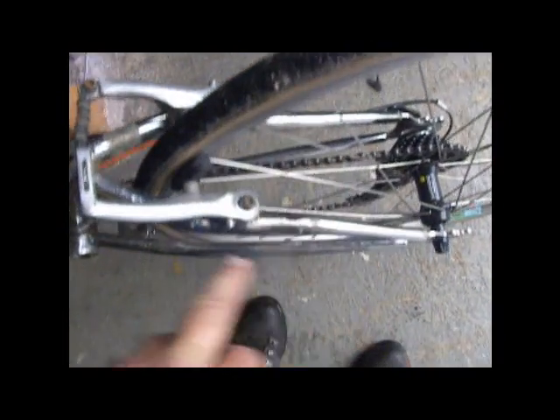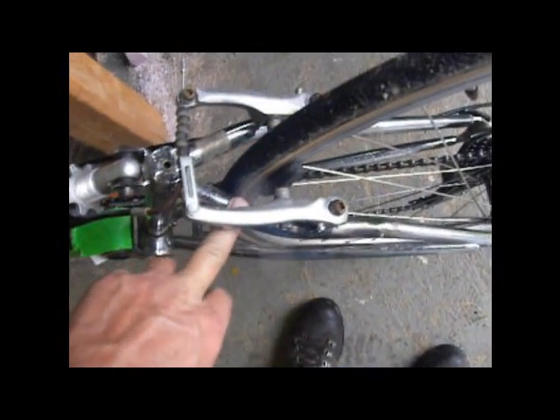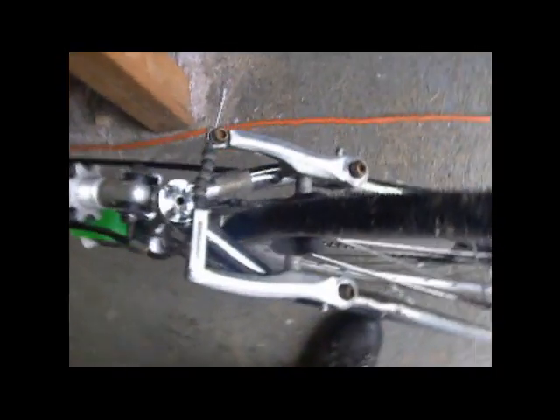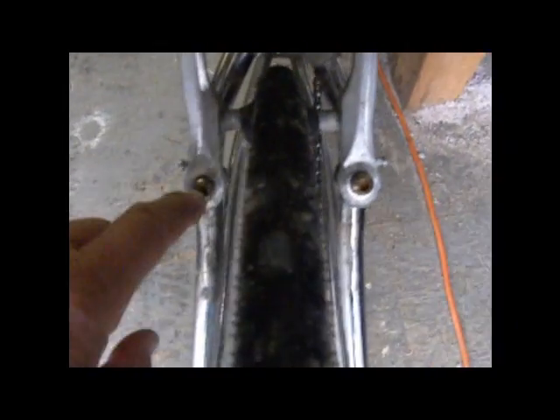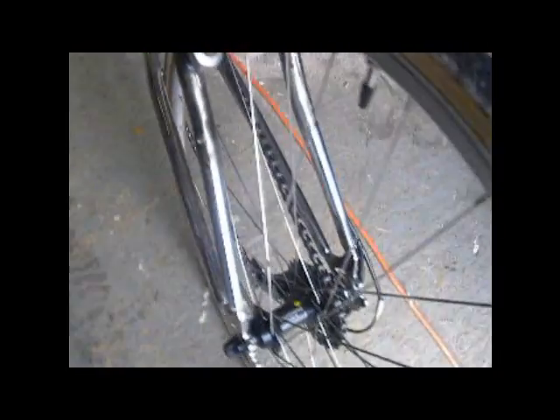In order to make these work with a 27-inch wheel — this fork is only designed for a 24-inch wheel — but there's enough room for a C700 28-inch wheel. I just had to take the studs for the cantilever brakes, cut them off, and weld them further up. That's basically all there is to it.